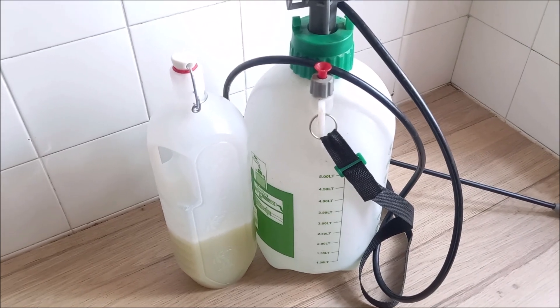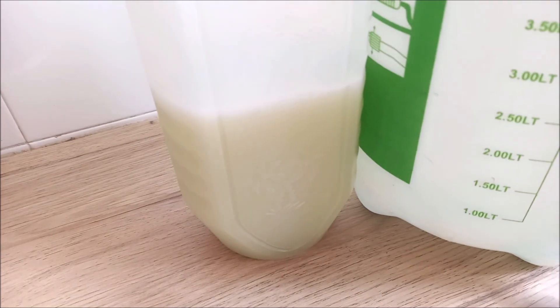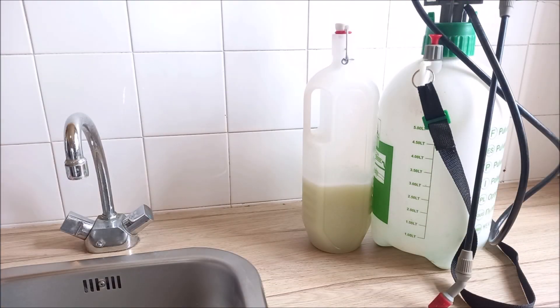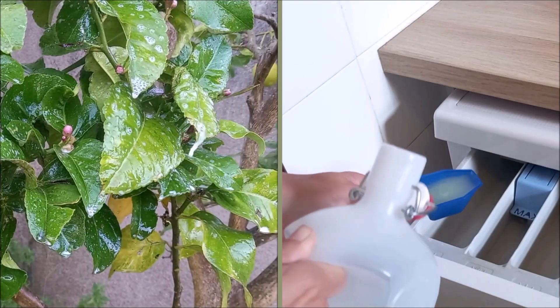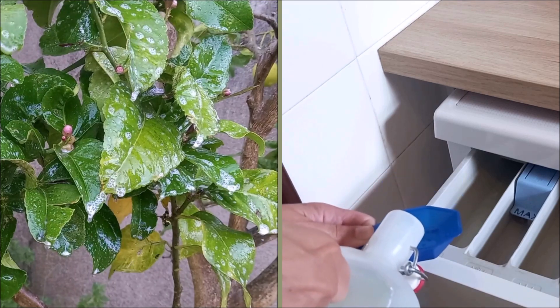At the request of our readers from the Azores Islands, we will teach you how to make potassium hydroxide soap for garden and orchard pests and also for homemade laundry detergent. We'll see how to make this soap step by step, from production to dilution and ways of use. It is important to know that this is a soap without superfat, so it is not suitable for the skin.